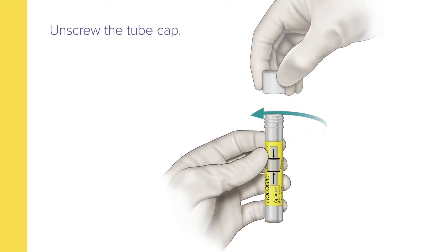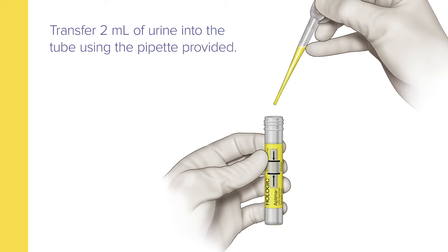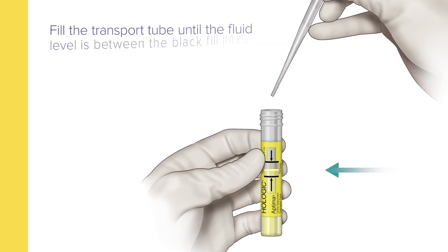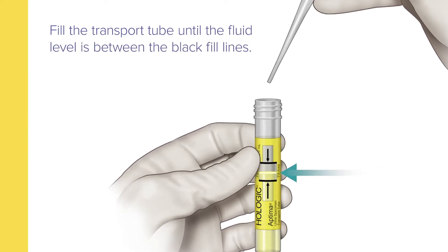Now remove the cap from the transport tube and transfer two milliliters of urine into the tube using the pipette provided. You'll know the correct volume of urine has been added when the fluid level is between the black fill lines on the label.